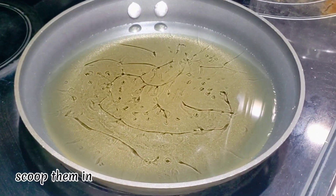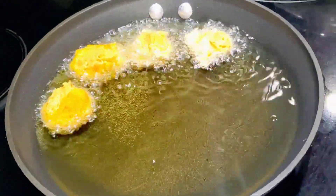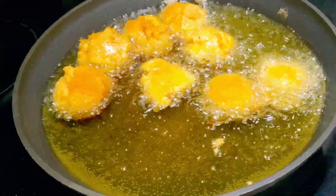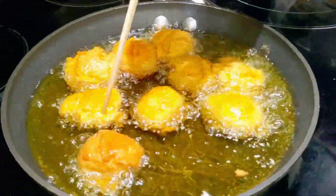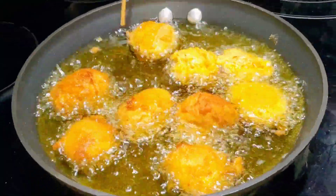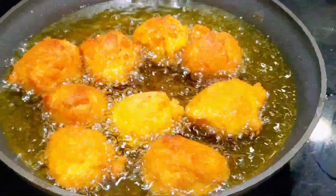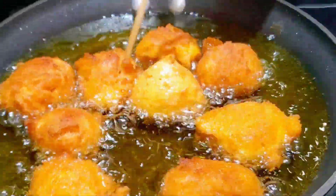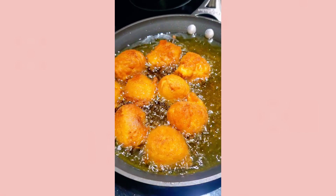Scoop them in. Add 3 tablespoons melted butter.